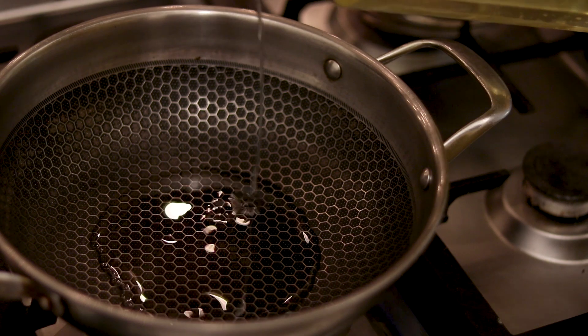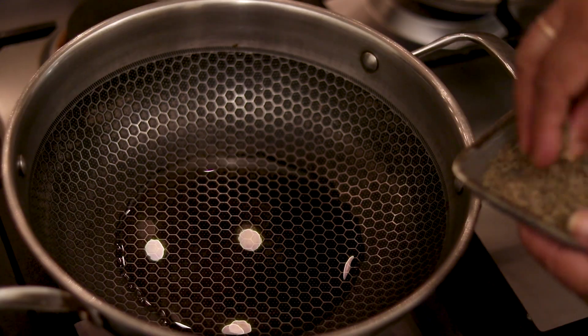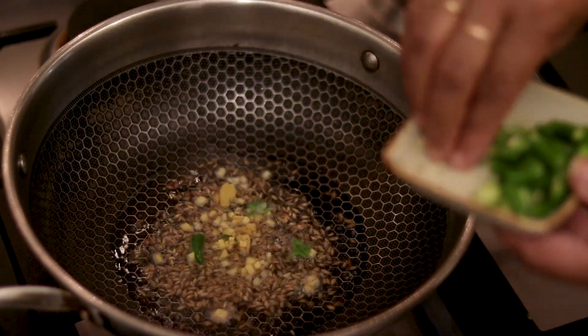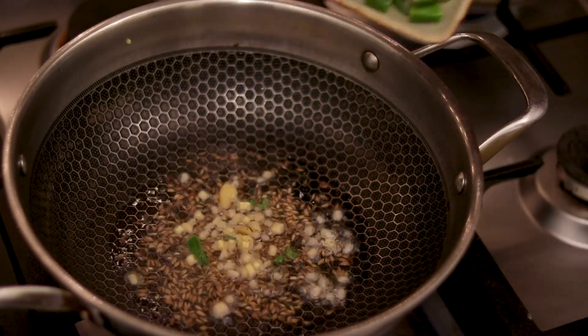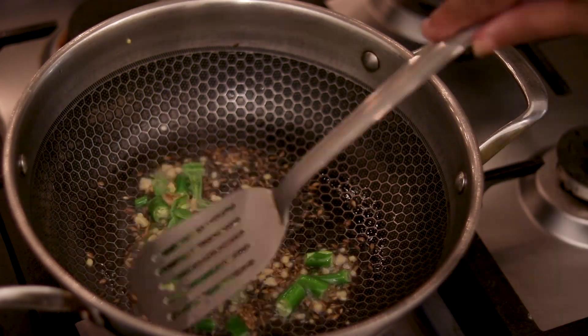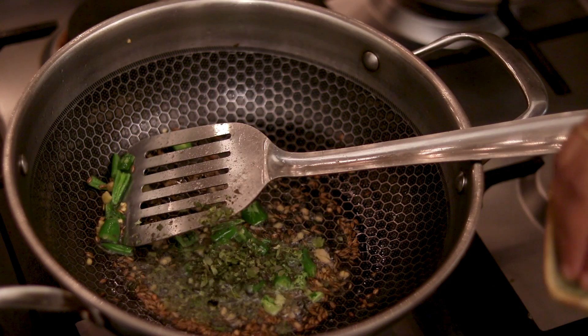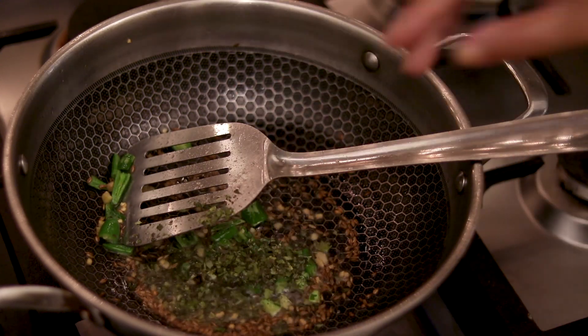Today we are making dahi wale aloo. We add oil, then jeera, ginger, and green chili. After frying a little, we add curry leaves and curry leaf powder.